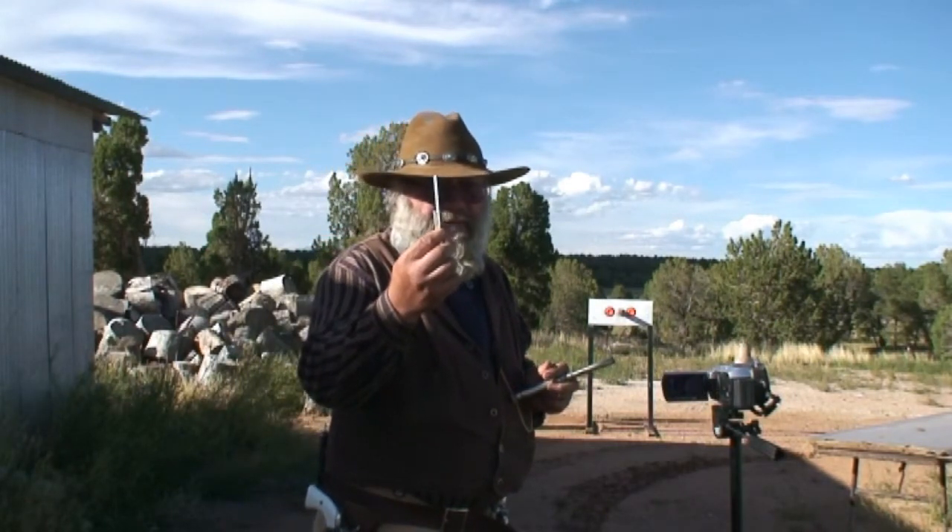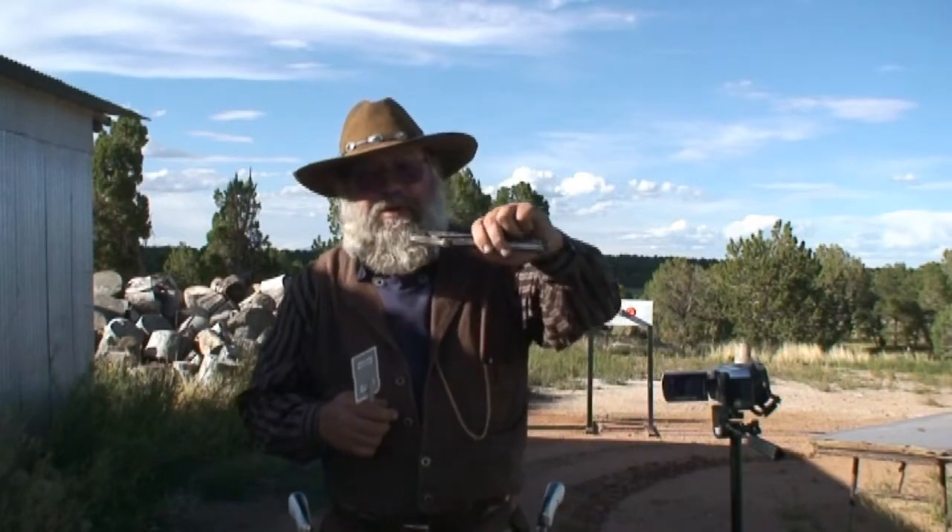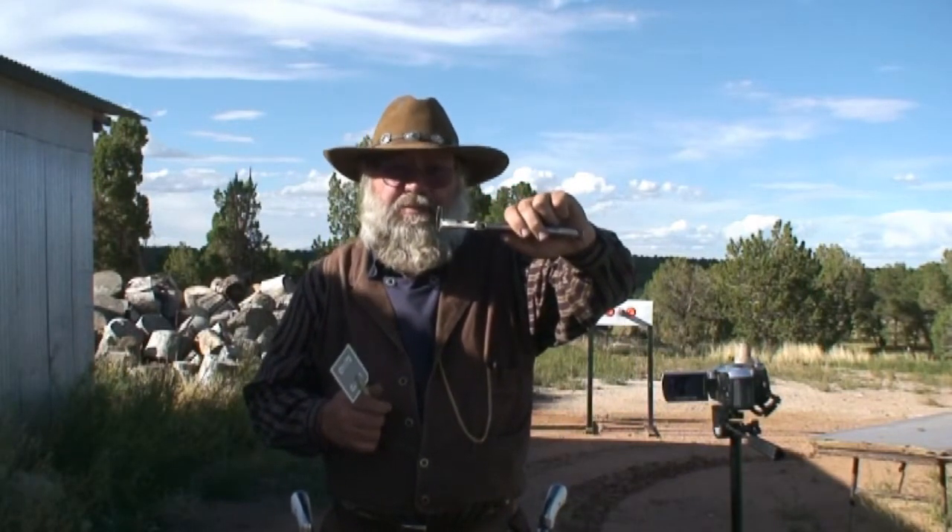I'm going to be shooting a playing card on this angle — this is what I'm looking at. I'm going to be doing this tonight on the draw; in other words, I'm going to pull that gun and shoot it from the hip. I'm also going to open a safety pin and put it in a pair of vice grips, like my friend Bob Munden did.